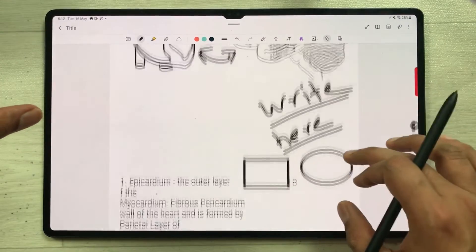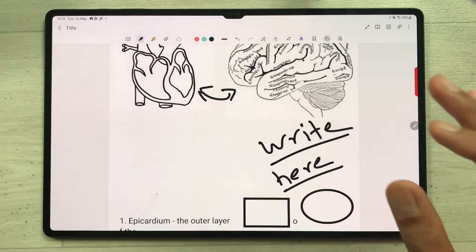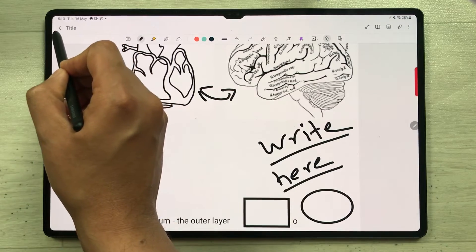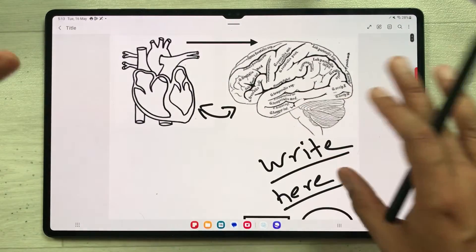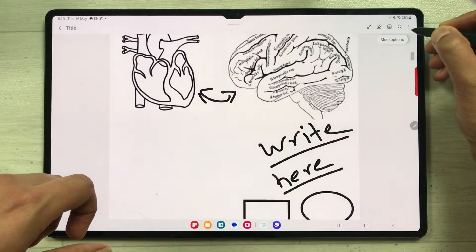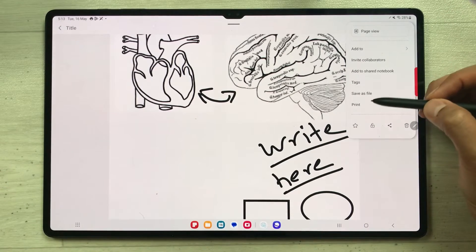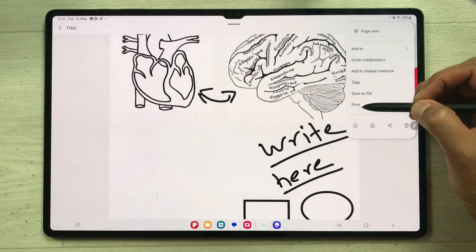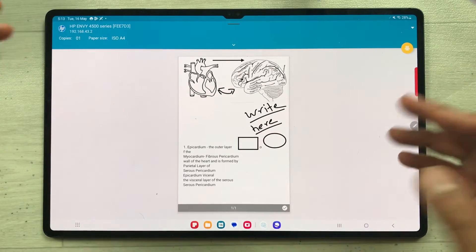Now I want to print this page. A very important step — you have to select the back arrow to finish editing. Once you do that, select the three dots (More Options) in the top corner. Once you select it, you will see the Print option — just select it.